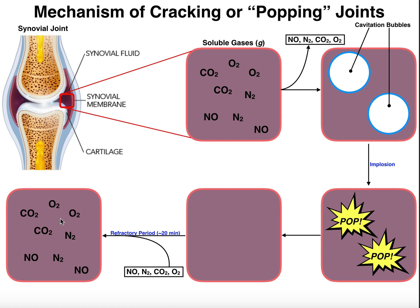Once the refractory period is over, you can pop your joints again. That is the mechanism by which you crack or pop your joints. It's not bones rubbing against bones, and there's no evidence it causes arthritis — that's an old wives' tale. What it actually is, is the creation of cavitation bubbles by the removal of gases out of solution, followed by the implosion of those cavitation bubbles. Hopefully this video gave you a good understanding of joint cracking. Please like this video and subscribe for future videos. Thank you.